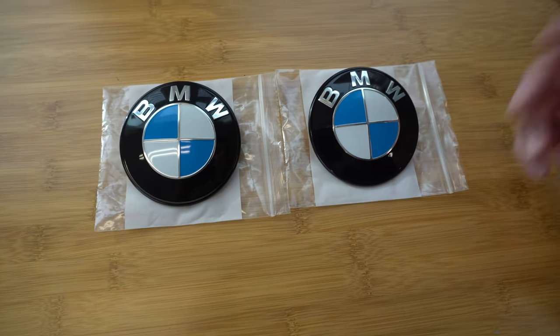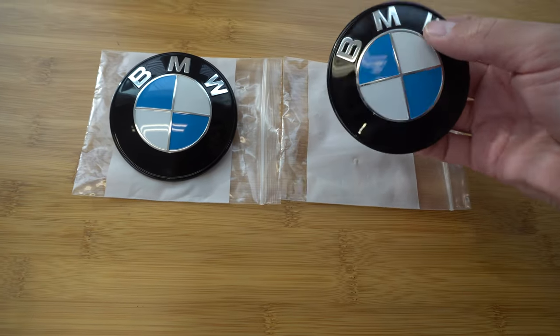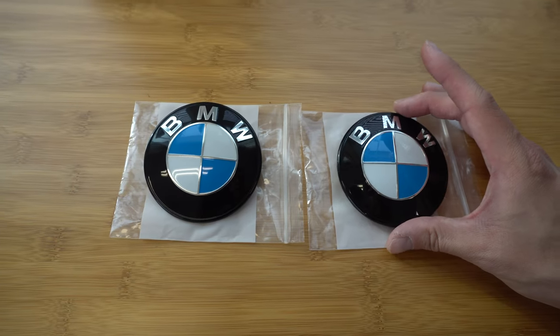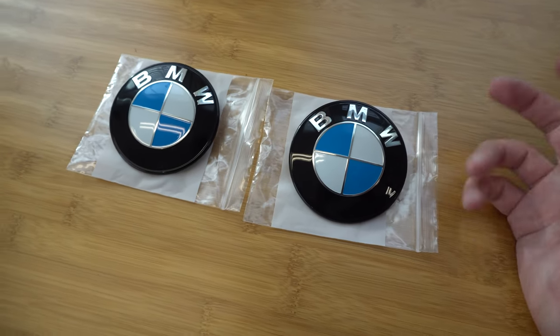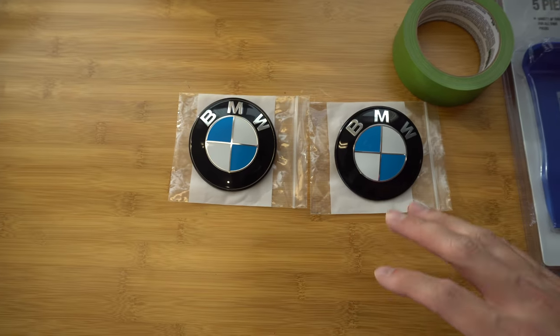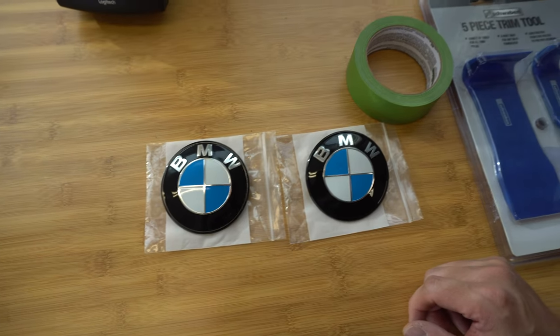More or less they're the same — BMW OEM roundels basically just painted gloss black around the edges. It'll be a nice subtle upgrade, and to me everything's all in the details. We actually did the same modification on Craig's fire orange M3 and did a video on that as well, but figured I'd take you guys along for the ride on my car.